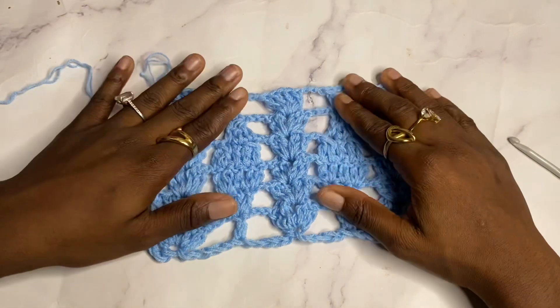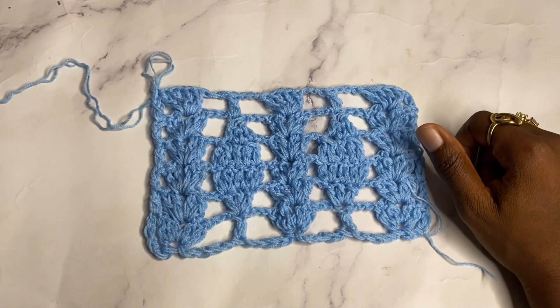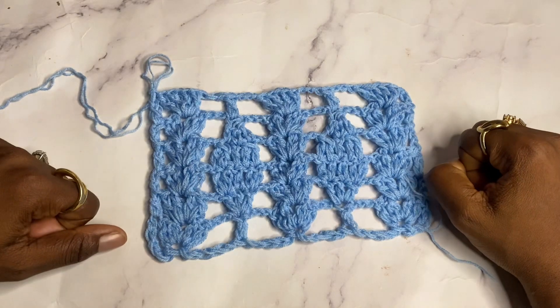Hope you like the stitch — I really like it, I think it is fancy. Subscribe, as you can see I'm giving you unique stitches. Subscribe if you love crochet and I'll see you in my next tutorial.